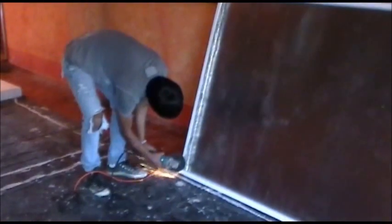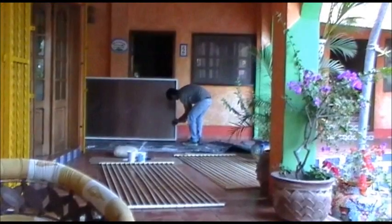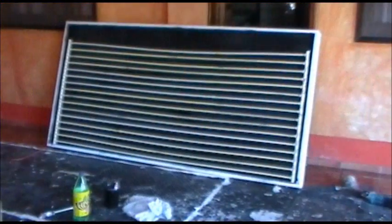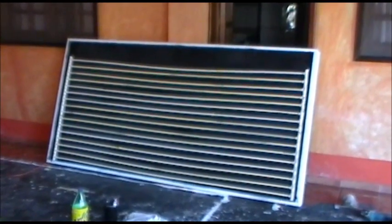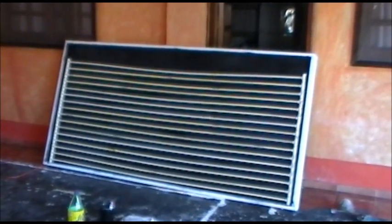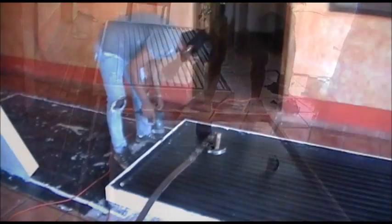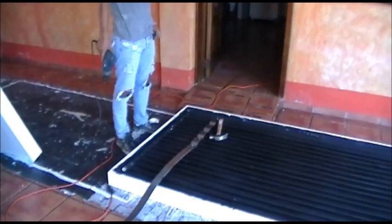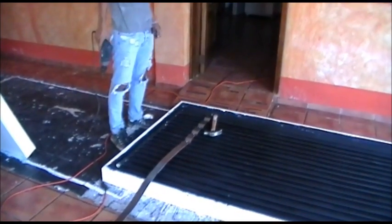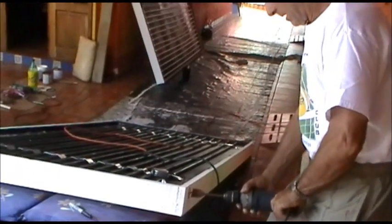And here comes the magic black. Next, a couple of coats of paint on this CPVC manifold. This leftover material here from our cuttings on the side — we're using it to hold down the tubing tight against the manifold. Listo? Si. Ok.